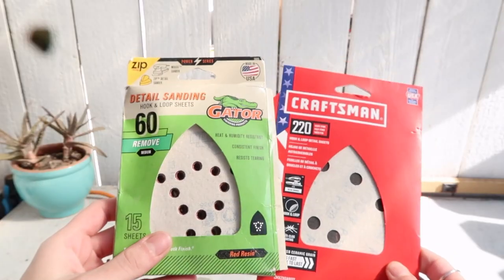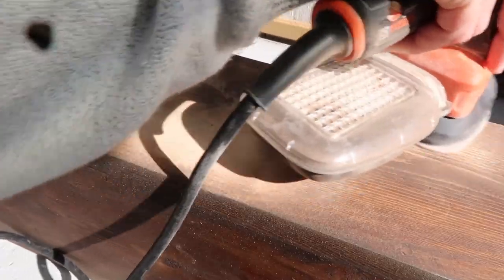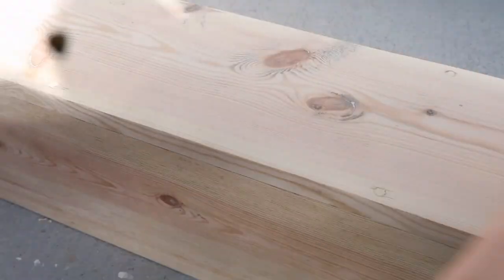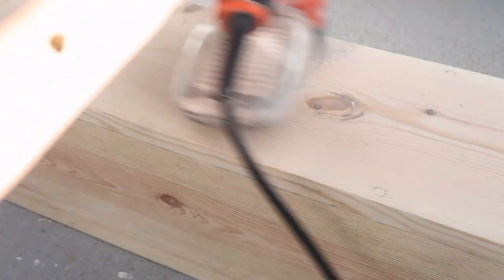We're going to use our sander for this because if you hand sand, your hands are going to be hurting. The type of sandpaper is really important because if you use one that's a really low grit, it may leave strokes and marks on your wood — so when you go to wood stain, it's really going to accentuate those marks. We're going to use a combination: a lower grit, which is a rougher sandpaper, to really knock off the wood stain, and then go in with a higher grit like 220, which is a lot finer — almost like a finishing sandpaper — so you can sand it nice and smooth with no marks before you restain.